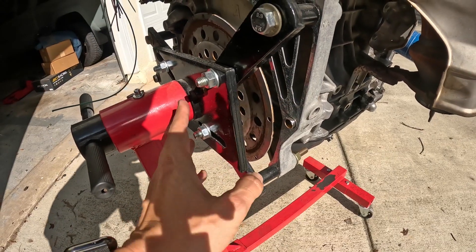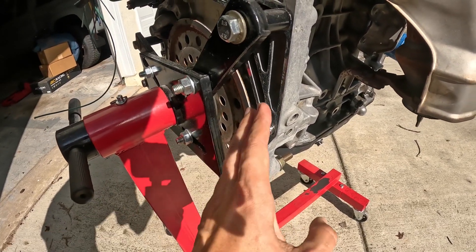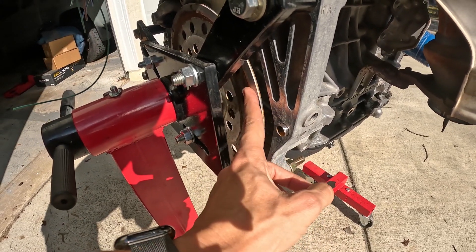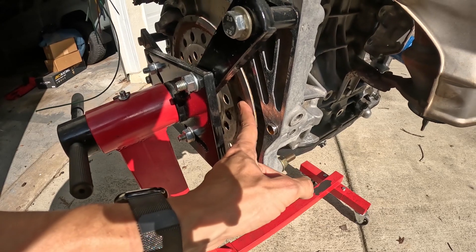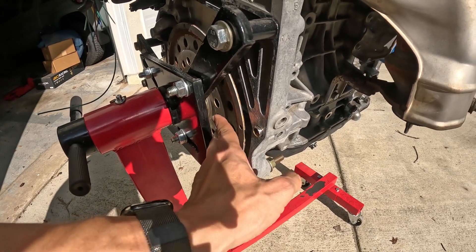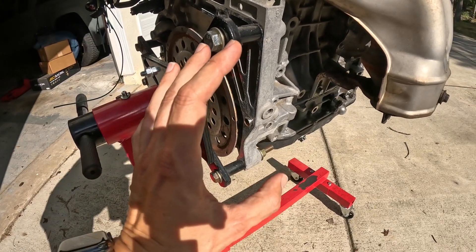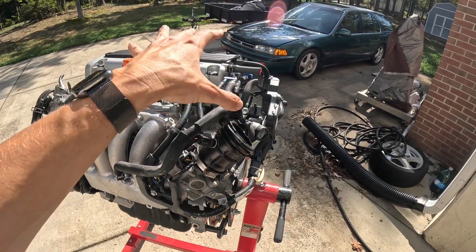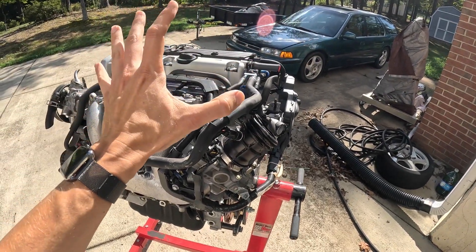As you can see between the engine stand plate and the block, there's a flex plate right there, and that will definitely be removed because this is going to be a six-speed conversion. We're going to bolt on a flywheel, put a clutch on there, and mate a six-speed transmission to this motor.